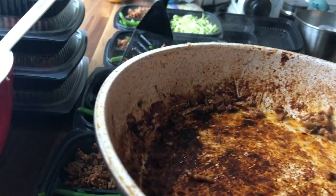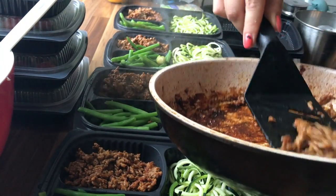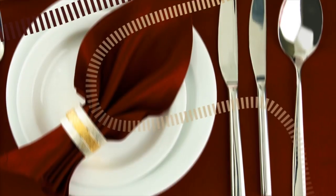I hope you enjoyed this video. Please let me know in the comment section below what I can turn into a low carb recipe for you. See you next Saturday, same time, same place. Thank you for watching.